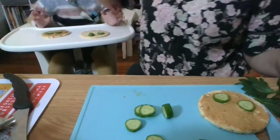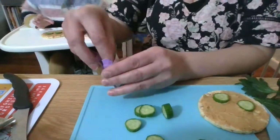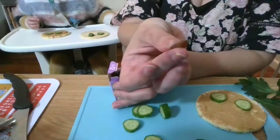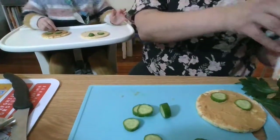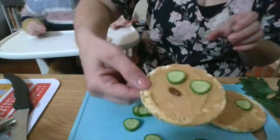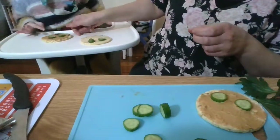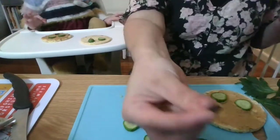Now Isla, do we need a nose for the cat? Yep! So for a nose I recommend we use a sultana. Would you like to put a sultana on for the cat's nose? Let's have a look at that cat, Isla - oh it's looking good! We're gonna have a bit down the bottom for the mouth as well.